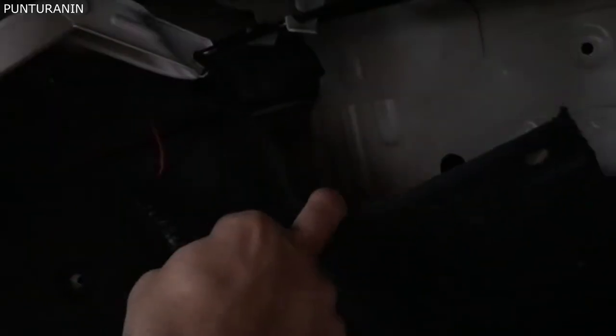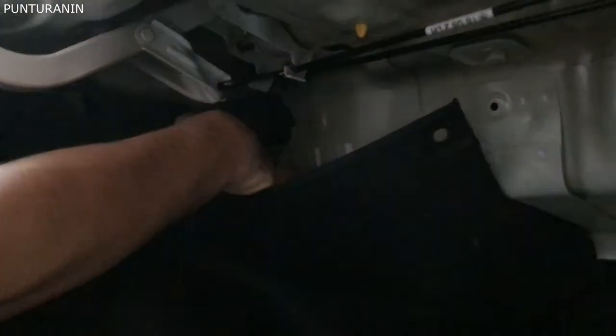Dito po kunin yung dulo po ng alambre. Ayun mga boss, nahila ko na po siya. Dito po siya dumaan. Dito po sa may go-map mo dito. Tapos nahila ko na nga po siya, hindi naman po siya naipit.